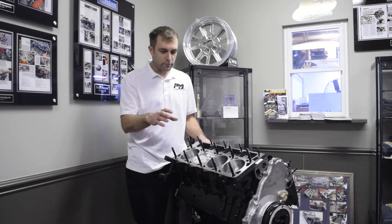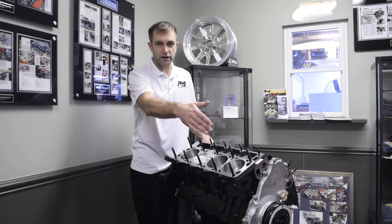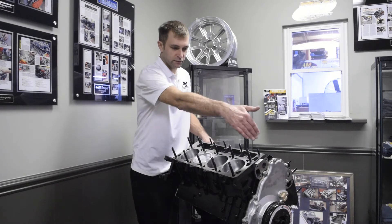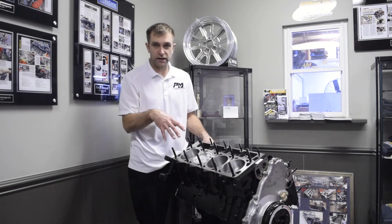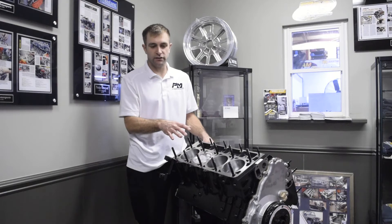I had to rob this from assembly before they finished it, so there are a few items on it that do not come with the short block — which is going to be the front timing cover and balancer that's shown. And of course, you see the ARP head studs and hardware in the top; those are not included in the short block.